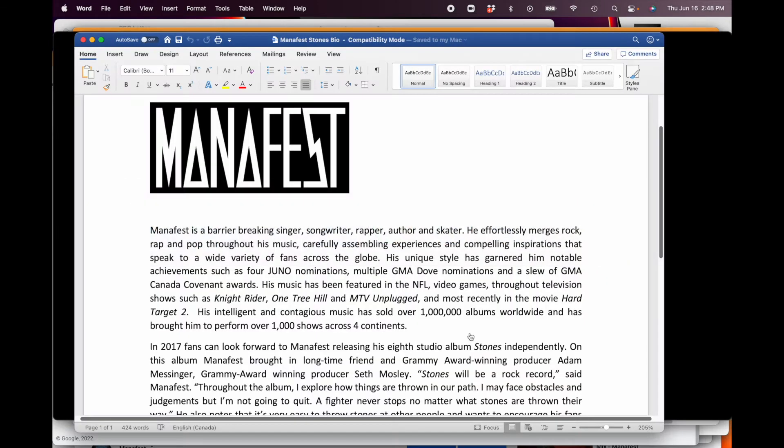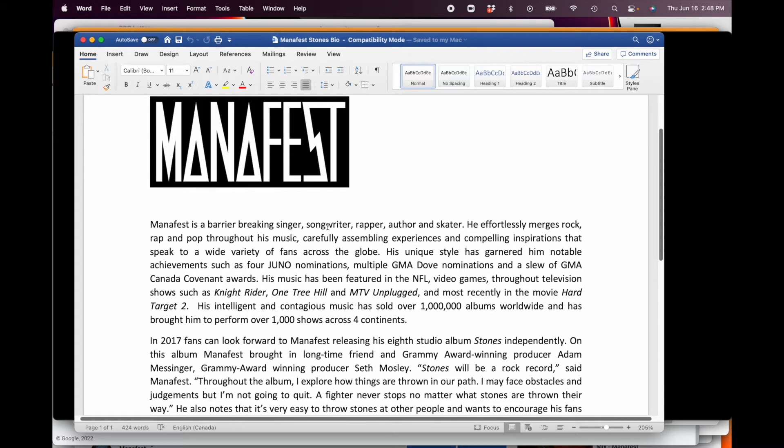As promised, I want to show you a bio — I'll put a link so you can download it for free. So: 'Manifest is a barrier-breaking singer, songwriter, rapper, author, and skater. He effortlessly merges rock, rap, and pop throughout his music, carefully assembling experiences and compelling inspirations that speak to a wide variety of fans across the globe. His unique style has garnered notable achievements such as Juno nominations, DUB nominations, and GM awards.' Figure out what you have — I don't care if it's a local newspaper, whatever you've got, put it in there.